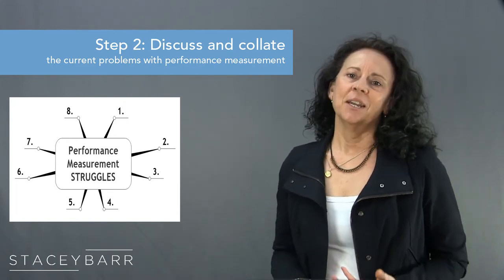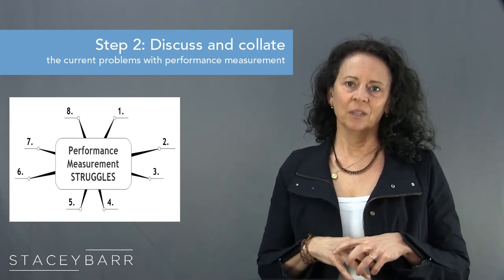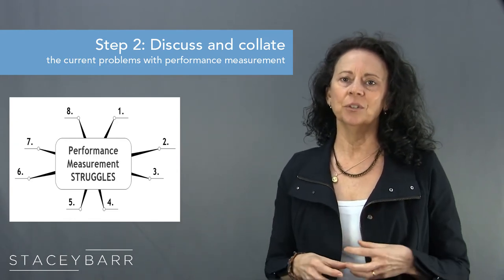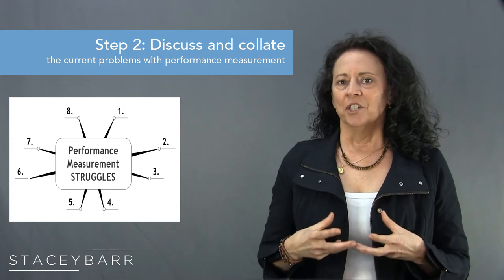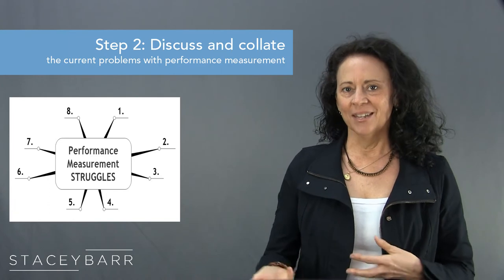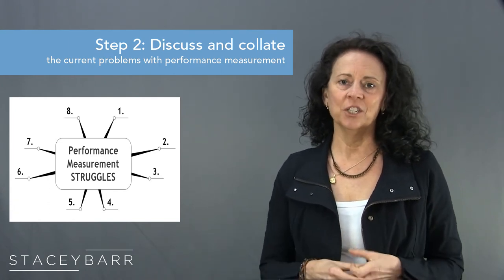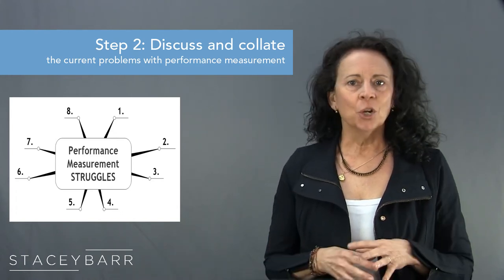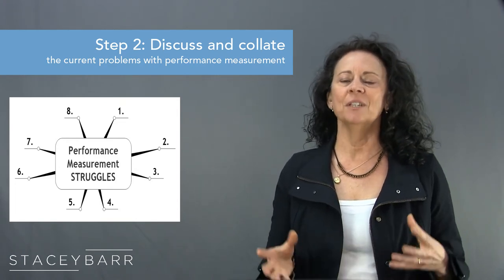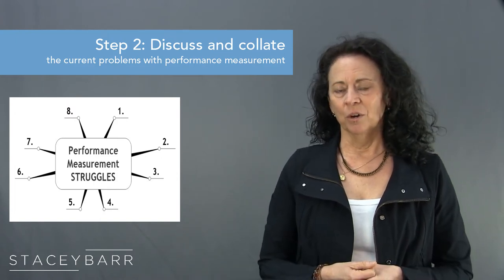As each person shares a problem, write it immediately in the mind map, attached or linked to the number of the Pump Blueprint step it most relates to. This is where your cheat sheet comes in — refer to it to jog your memory about what the eight steps are and where to place the problems your colleagues share. You only need to do your best; don't worry about perfect allocation. Close enough is absolutely good enough. You can also put a problem on two branches if you can't decide where it should go.